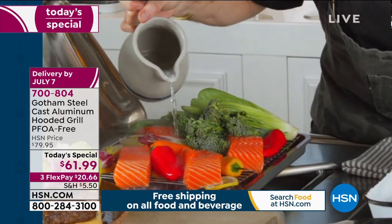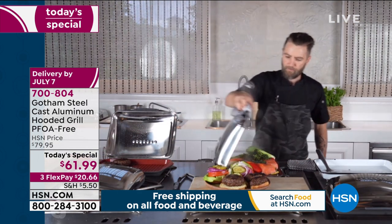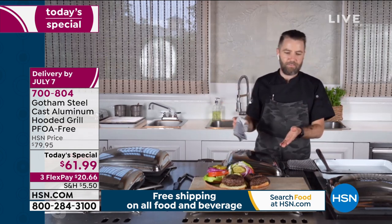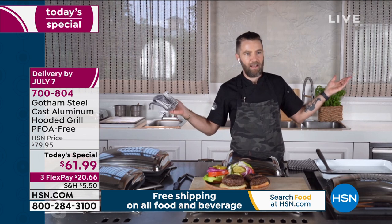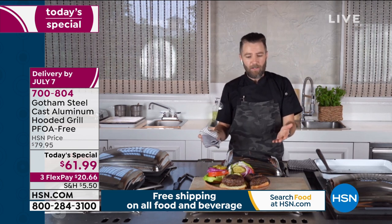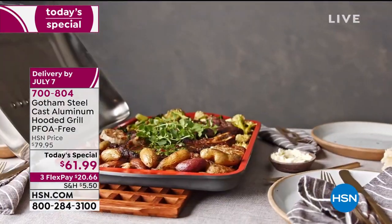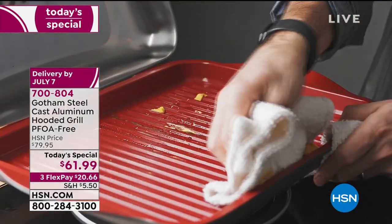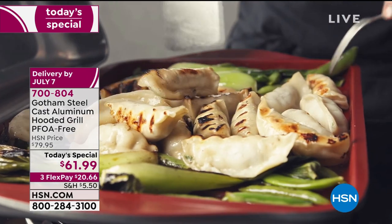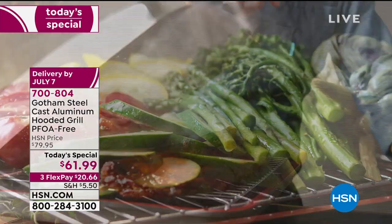We are cooking, ladies and gentlemen, and once again it's the hood that makes it so good - just drop that down, couldn't be any easier. This is going to be done in like three to four minutes and you're going to have perfectly steamed salmon and perfectly cooked vegetables. Not only can you just cook in one pan, but you can take this pan to the table, drop it right on your dining room table, pop open the lid and serve your entire family. One pot cooking - you only have one pan to clean and you've got a beautiful presentation.